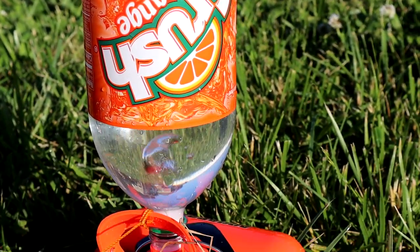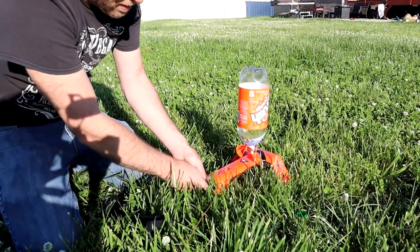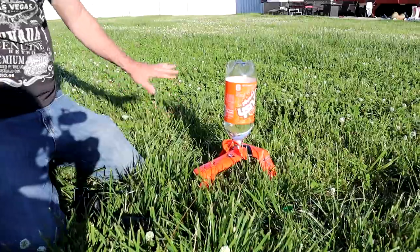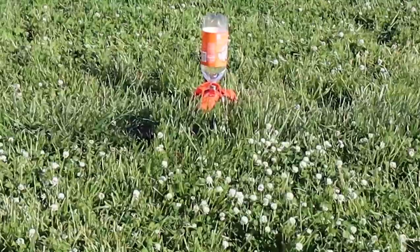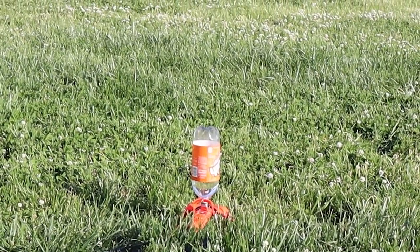We pumped it up — six, seven, eight, nine, ten. All right, that's all ready to go. We're going to step back here. Let's see what happens. Ready? One, two, three, go.